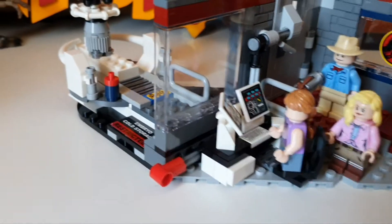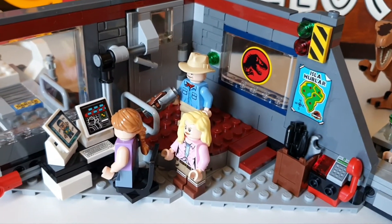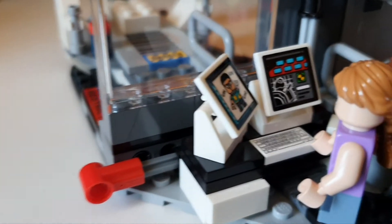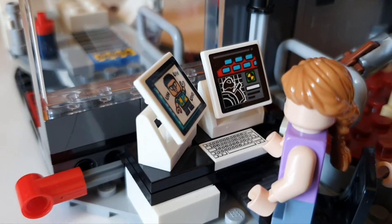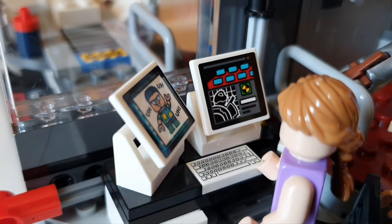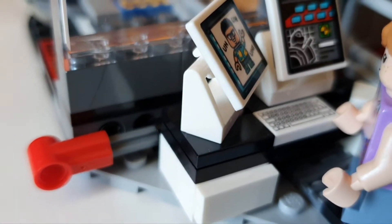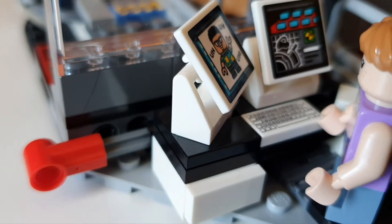Let's have a look at a couple of key features. At the front we've got the little control room where Lex is trying to hack the computer, and we've got Dennis Nedry on the computer — "you didn't say the magic word." I love those little things. Unfortunately it's just stickers; prints would have been lovely. However, the computer is there as you can see.